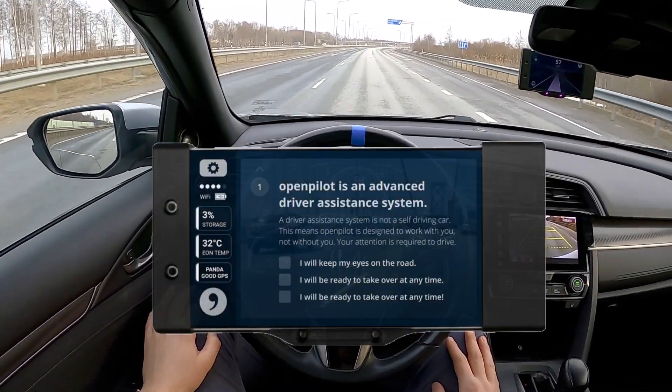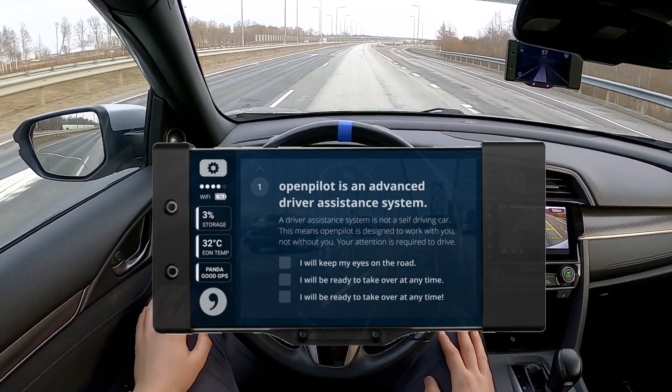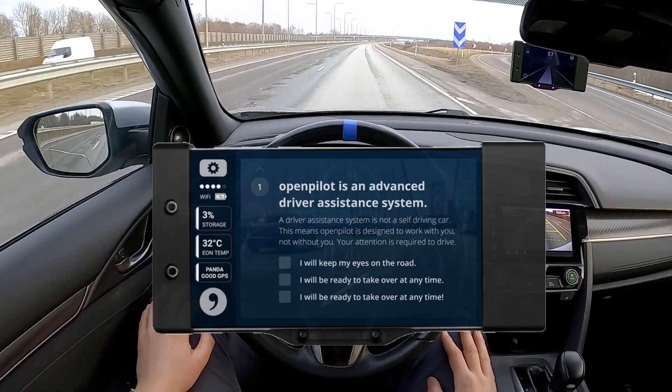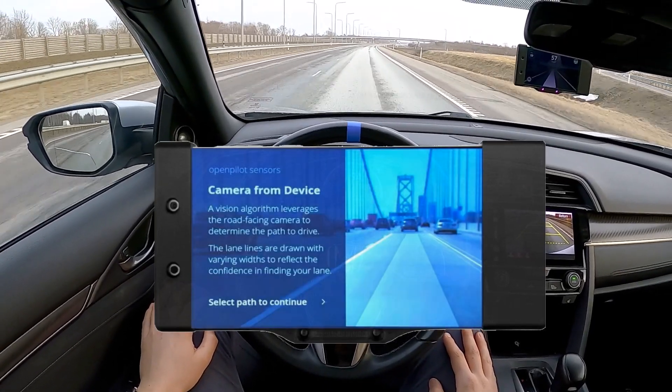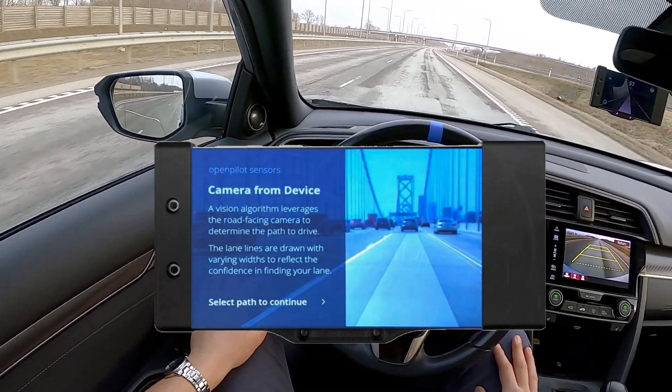If you are new to OpenPilot, OpenPilot is a semi-automated driving system developed by Comma.ai. It allows users to modify their existing car with increased computing power, enhanced sensors, and continuously updated driver assistance features.